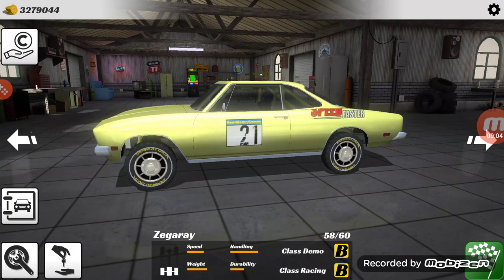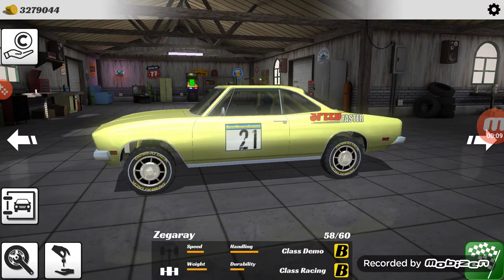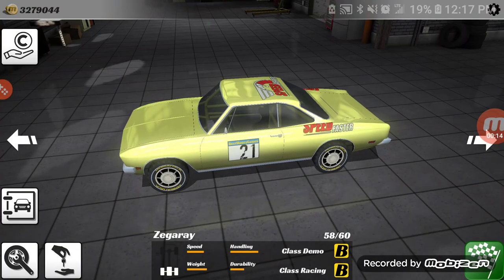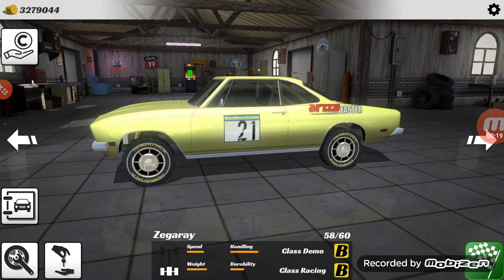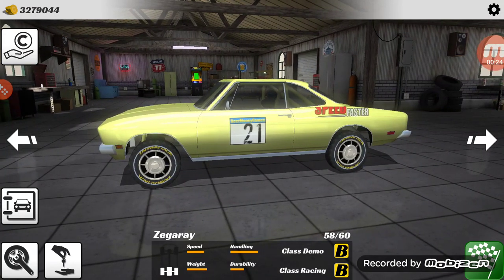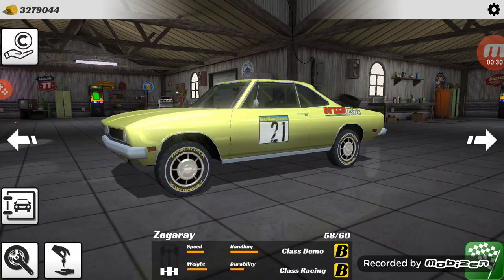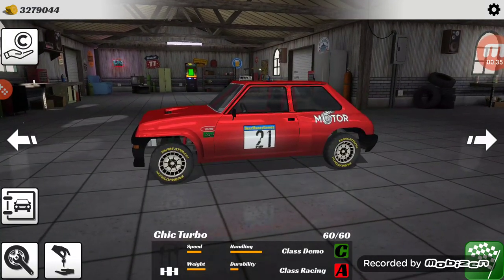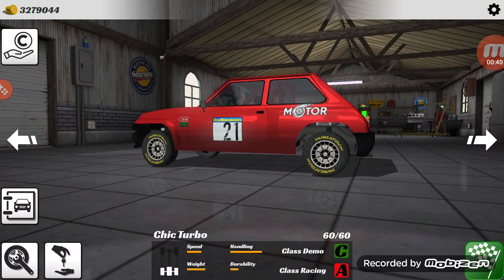Hey what's up y'all, it's Chevy Boy back on the channel and we're back once again on Demolition Derby 3. I'm recording this on Monday May the 4th at 12:17 p.m. This is going to be around take two for an attempt at this video. We've heard a total of 60 cars and here's the newest one - the Chic Turbo.